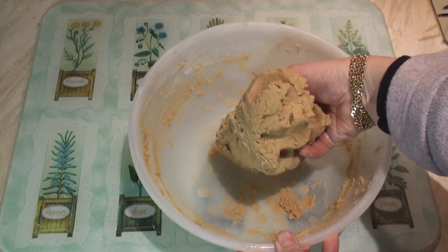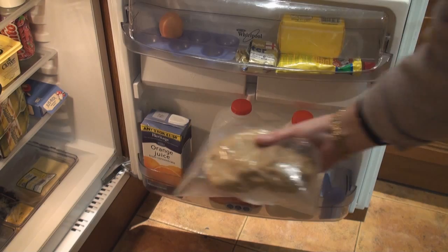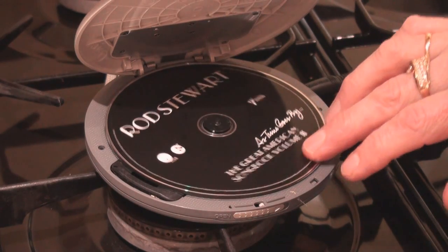Now take your dough and put it in some plastic, and pop it in the fridge. Man, this is fantastic! Time to chill.